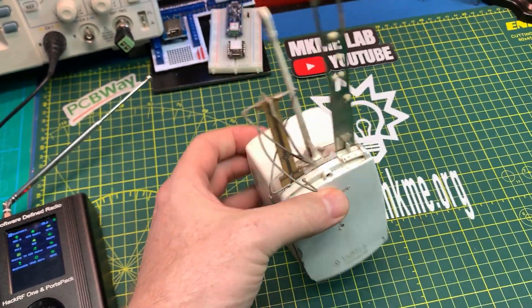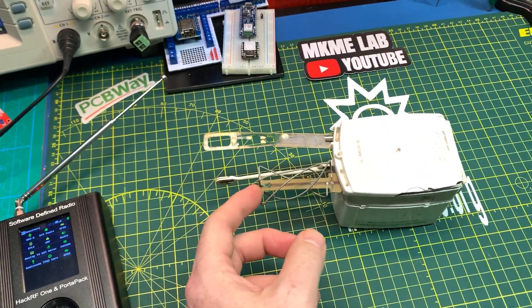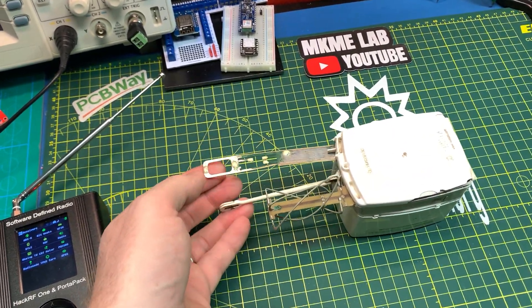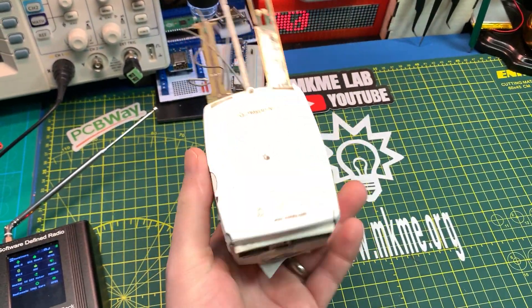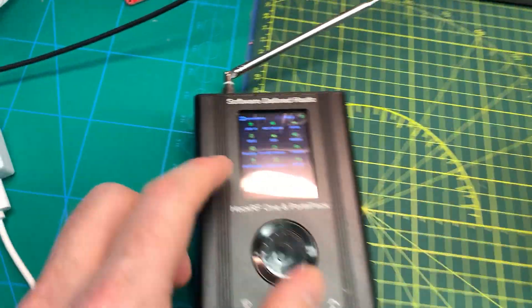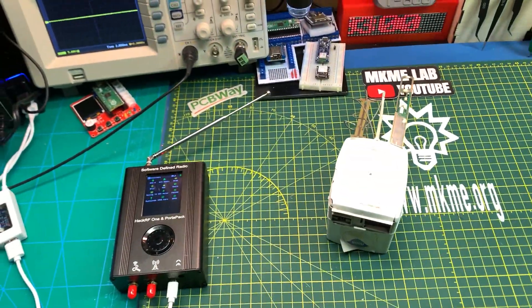This radiosonde is hung from a weather balloon. This is a QFH antenna for GPS, and this is the radiosonde sensors. I think we can maybe fix it — it sat in the field for a little bit, but I think we can. And guess what? The HackRF can receive radiosondes. That's going to be a fun video.